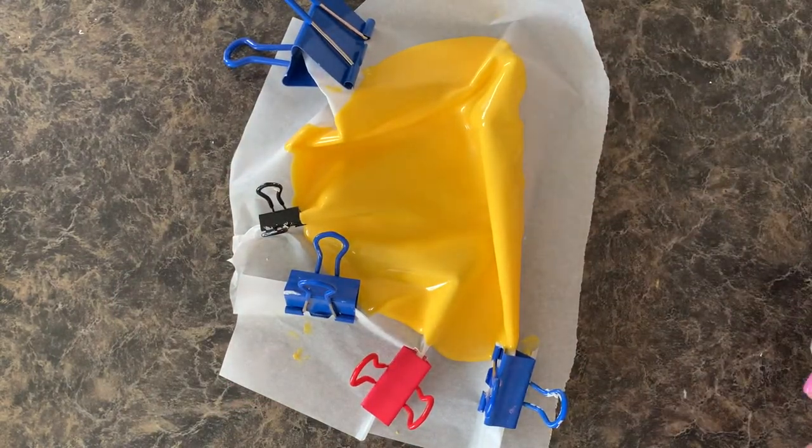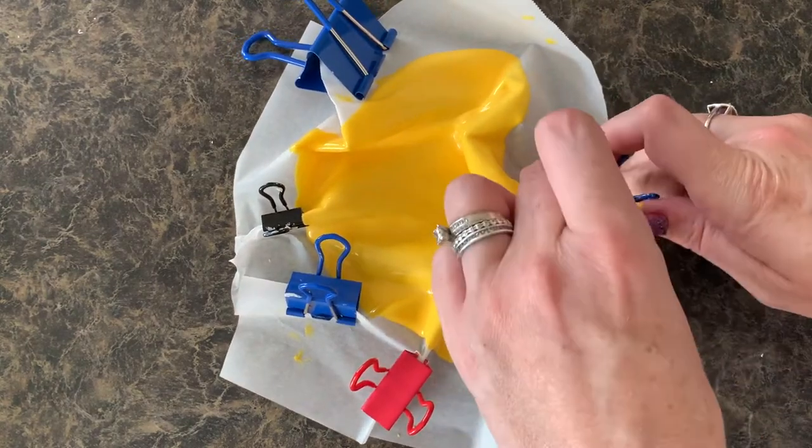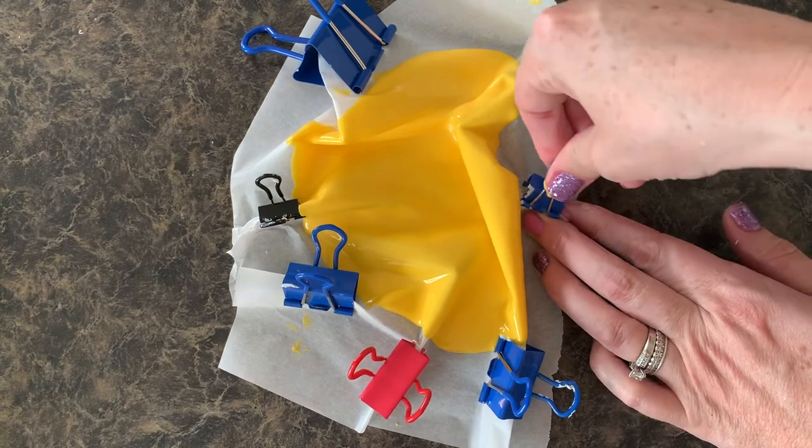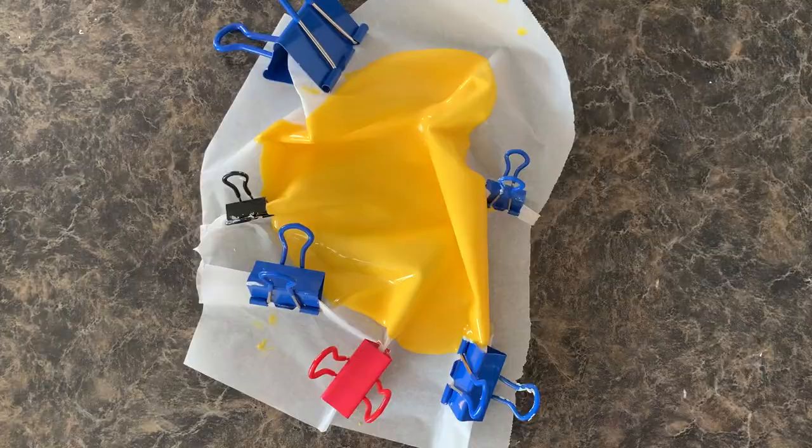I popped mine into the fridge because it's hot here and it's melting. Make sure you don't touch the chocolate too much — try and get it into the fridge. It's going to set up and we'll be able to pull it off the parchment paper and take those clips off. Make sure and subscribe to my channel and hit that notification bell so you don't miss out on all the fun.